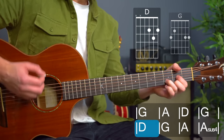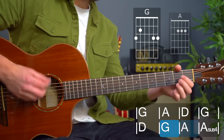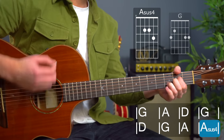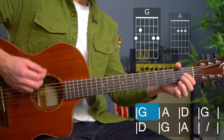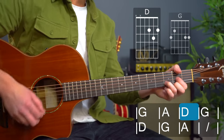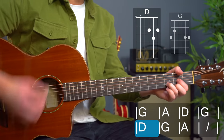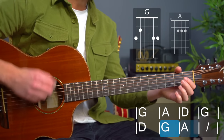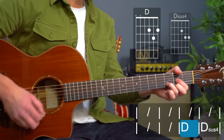'I'm not sleepy... and there ain't no...' Here we go with the embellishment of an A sus four. The chorus again. We hang on that D chord.